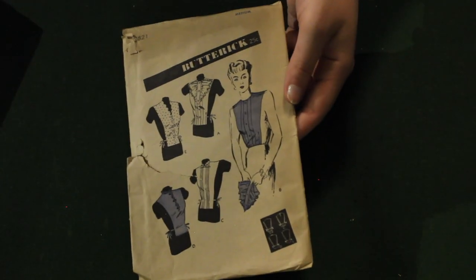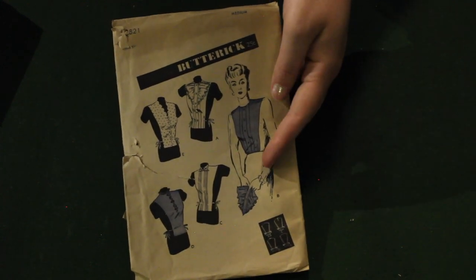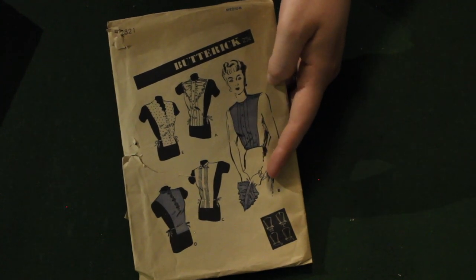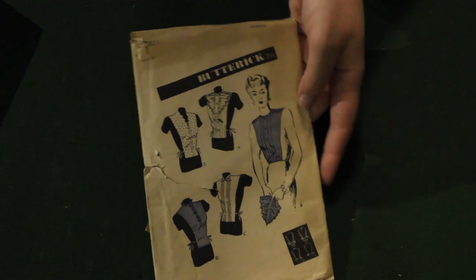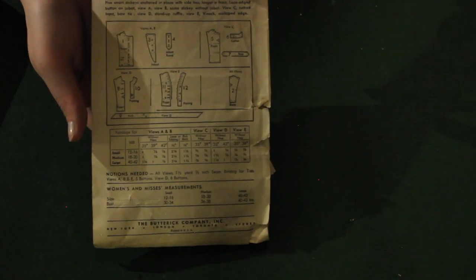Now this was a really fun find. This is a Dickies pattern from the 1940s. Dickies were really popular during World War II because they allowed you to create more options for your wardrobe. And she's got this thing in her hand that looks like a lettuce leaf — I think it's called a jabot or something, but I just love that it looks like a lettuce leaf. It's pretty funny.